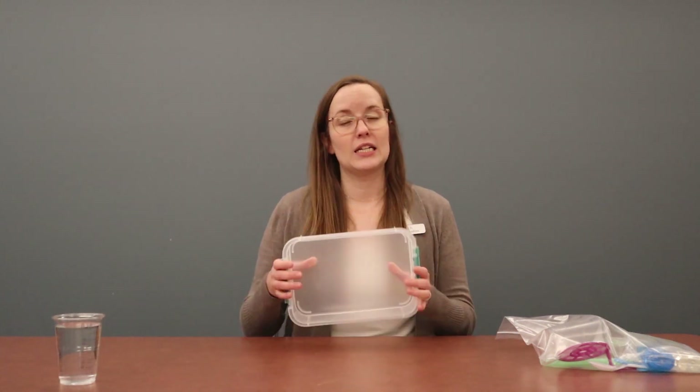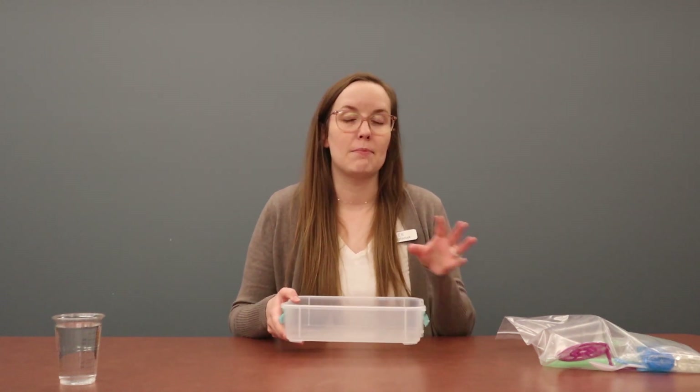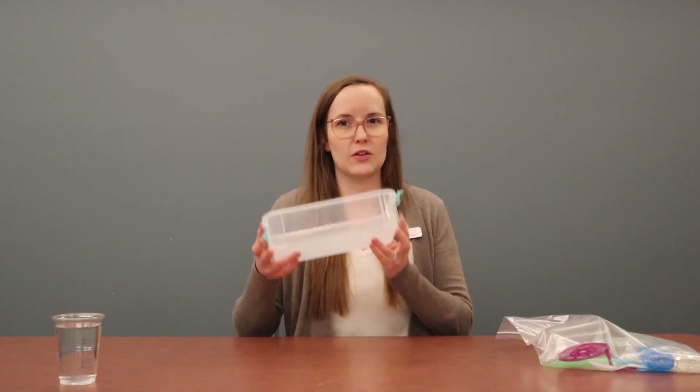You're going to need water and some kind of a shallow bowl or dish — something where we can pour all of our different items in, mix them together, and then put our bubble wands in. I'm just using a little container that looks like this. And then the last thing is you're going to either need to wear something that has long sleeves like my sweater, or those thin winter-fall mittens — something we can bounce our bubbles off of.